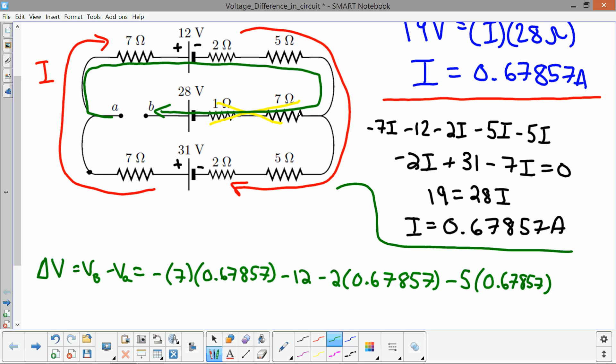Now going down the middle branch: the most important thing to recognize is that since no current flows through the middle branch, there is absolutely no voltage across those two resistors. They act just like wires — 0 amps × 7 ohms = 0 volts, and 0 amps × 1 ohm = 0 volts. However, when crossing the 28-volt battery from negative to positive terminal, that gives plus 28 volts.